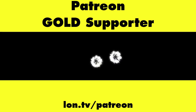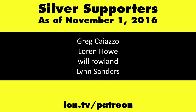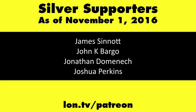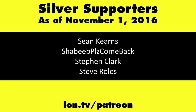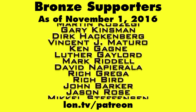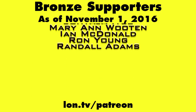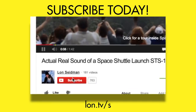This channel is brought to you by my Patreon supporters, including gold-level supporter Eric. If you want to help the channel, you can by contributing as little as a dollar a month. Head over to lon.tv/Patreon to learn more. And don't forget to subscribe — visit lon.tv/s.